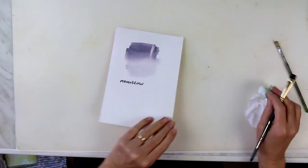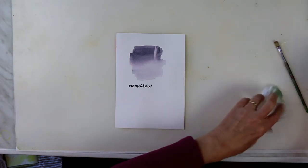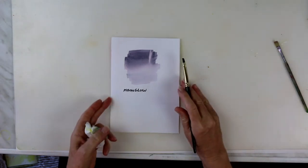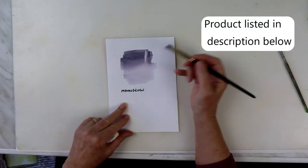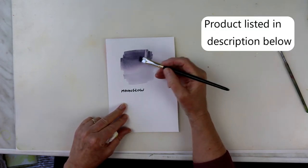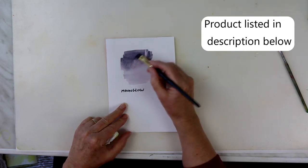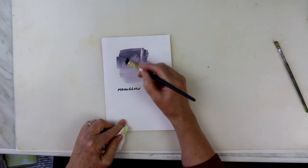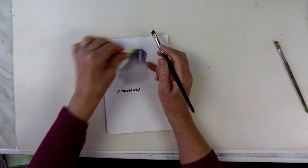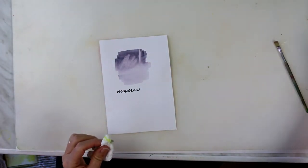This is a colour called Moonglow, which is a Daniel Smith colour, and I love to use it for my shadows. If you've got a shadow in a cloud or something and it's a bit too dark, well, you can just remove some of it — a fairly stiff brush, a little bit of water, and a tissue. How easy is that?